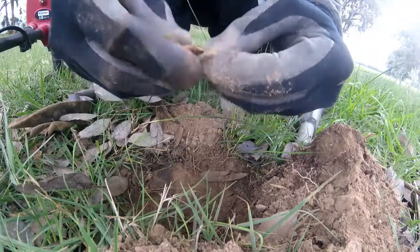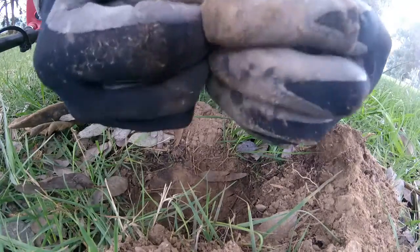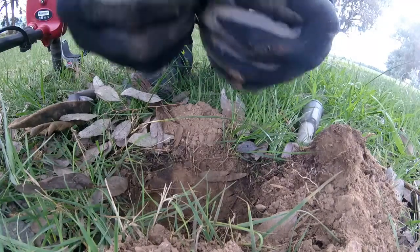Silver coin. It is a 1955 sixpence, I believe. Yep, 1955 sixpence.